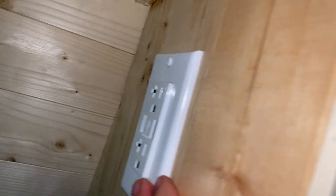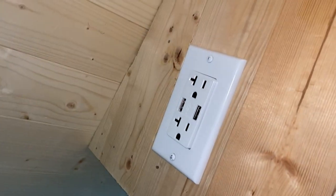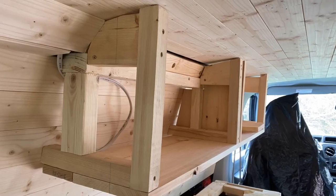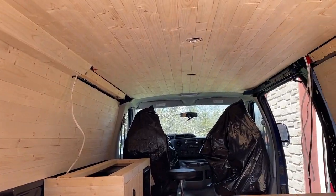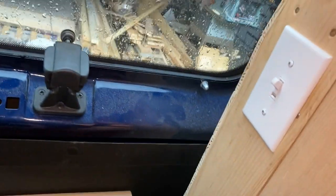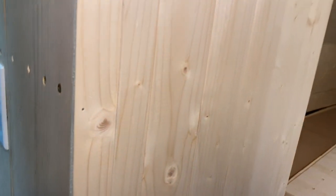This plug runs behind the battery, up the wall, through the roof, and through the wall to charge this outlet right here — so that gives me two plugs and two USBs right beside the bed. The other wire runs from this outlet through the wall and roof to this light switch, which when you flick it turns on not one but both lights.